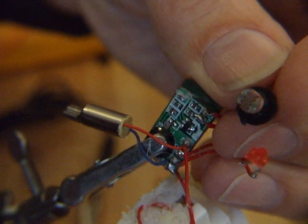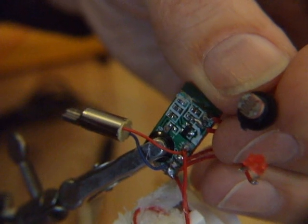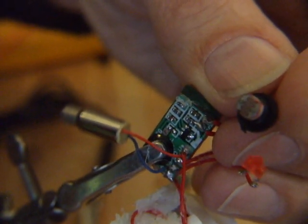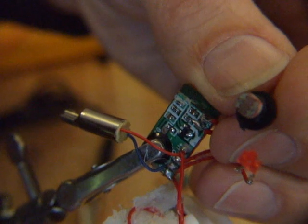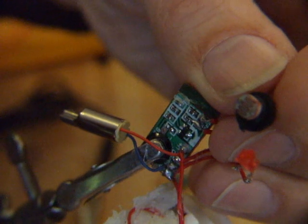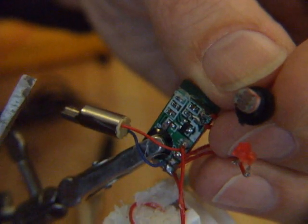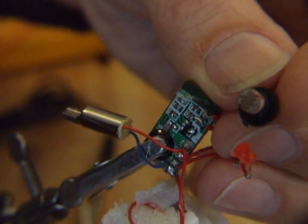So I can stick it all back together and I should have a little vibrating bug that detects shadows or light, whichever way you want to look at it. All I've done to the original circuitry is replaced the speaker with an LED, which I may or may not leave there, and added an electric motor into the circuitry so that every time it activates, the motor vibrates.